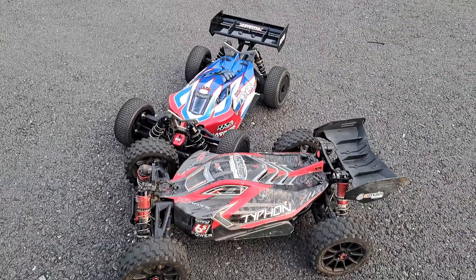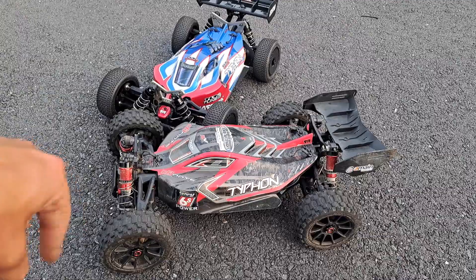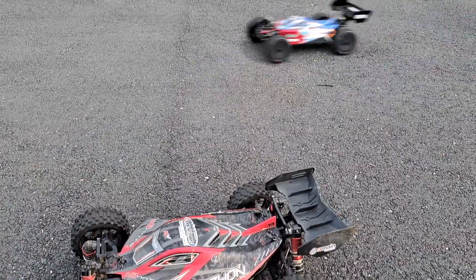Hope you guys enjoyed this quick race with the two Arma Typhons — TLR Tuned and the BLX. Remember to drop a like, subscribe, leave comments. I'll see you in the next episode of Nez's RC. See you later, guys!